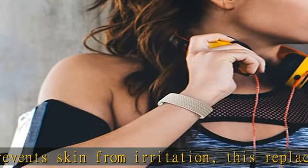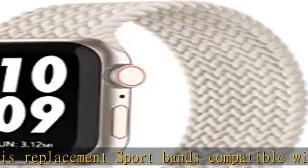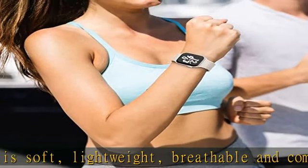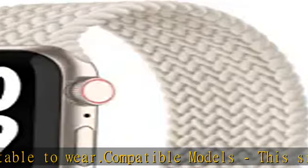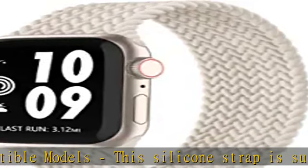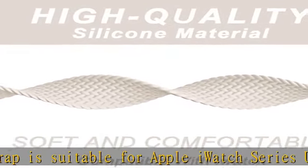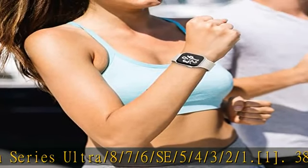Compatible models: this silicone strap is suitable for Apple iWatch Series Ultra/8/7/6/SE/5/4/3/2/1. For 38/40/41mm: XS size fits 5.3–5.5" wrist; small size fits 5.6–5.8" wrist; medium fits 5.9–6.2" wrist; large fits 6.3–6.6" wrist.